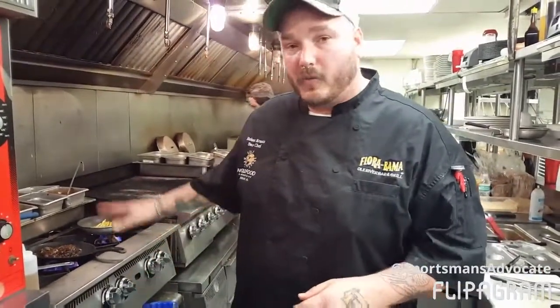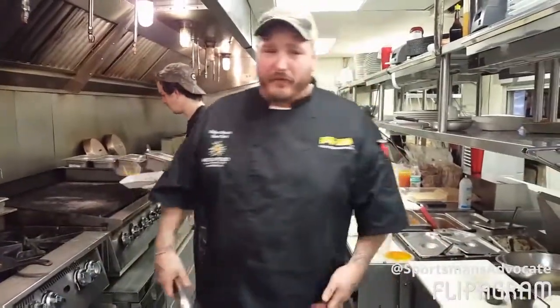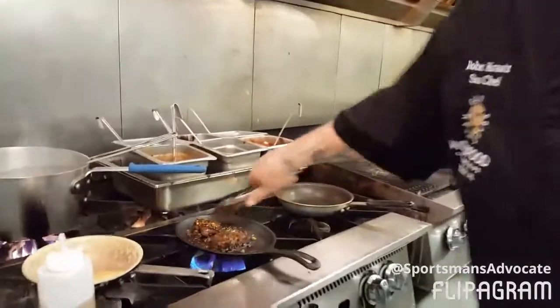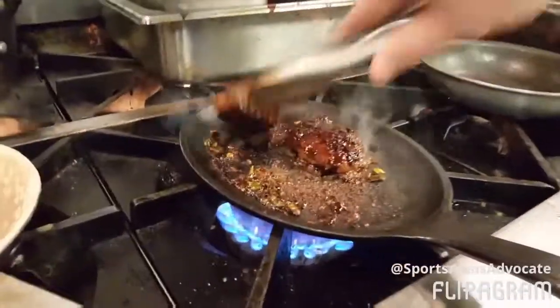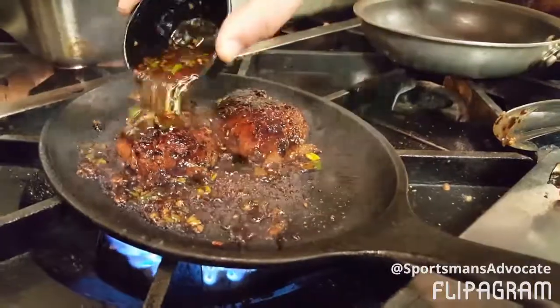We're only going to go about medium, medium-rare here, so we're almost ready to take these birds off — about a minute and a half in. We're going to crank the heat up just a little bit more to get almost all the way there. See that beautiful char we've got? Flip her over one more time, and just a little more of that quick marinade that we talked about.